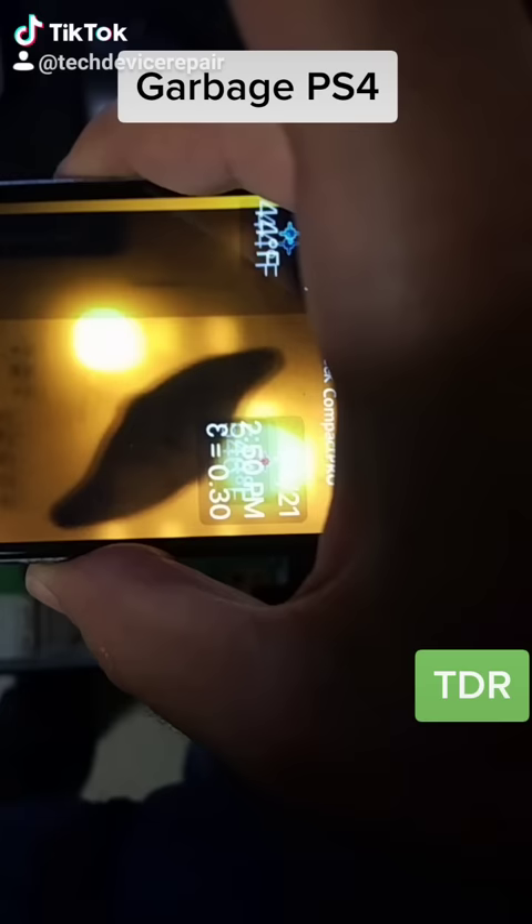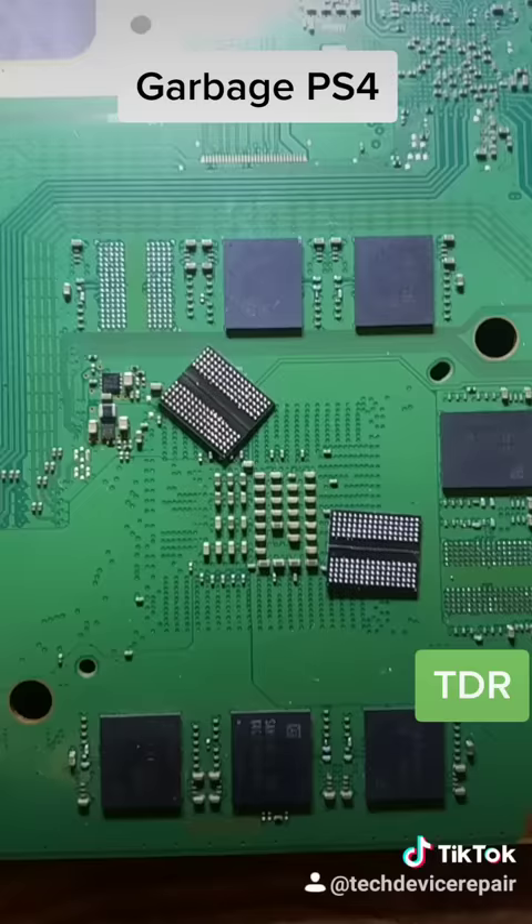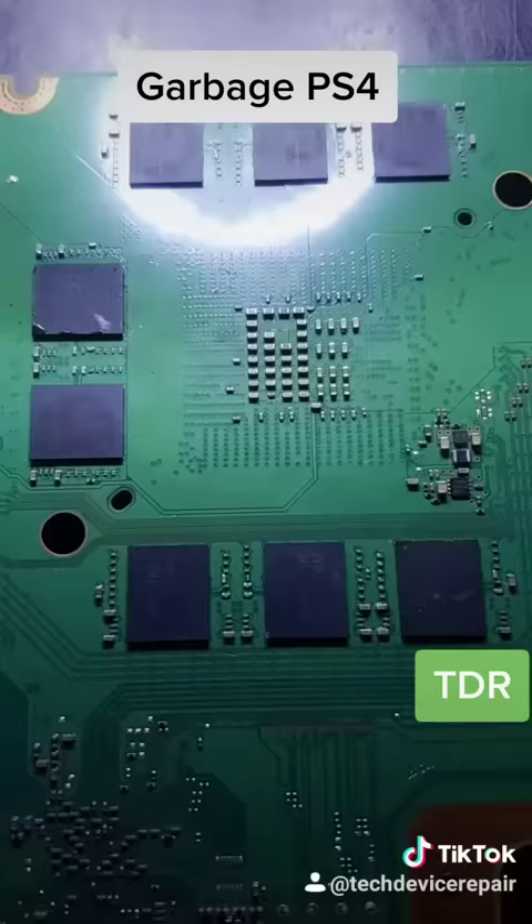Let's remove them, put new memory chips on, and see what we can do here. Both memory chips are off — we finished reballing two memory chips, let's place them. We installed both of them, and let's go test it before we do anything else.